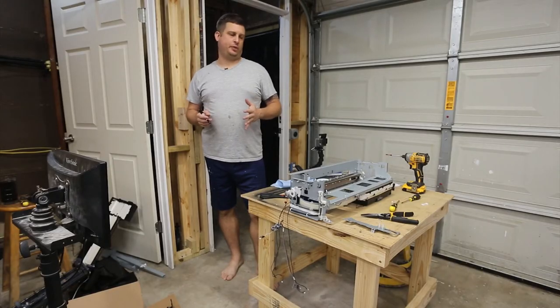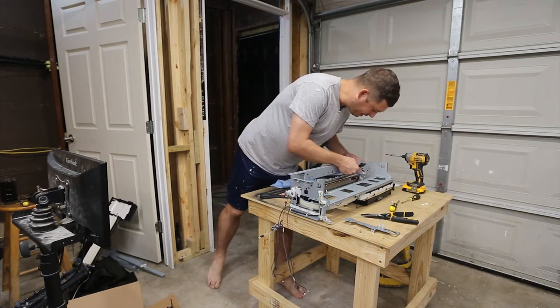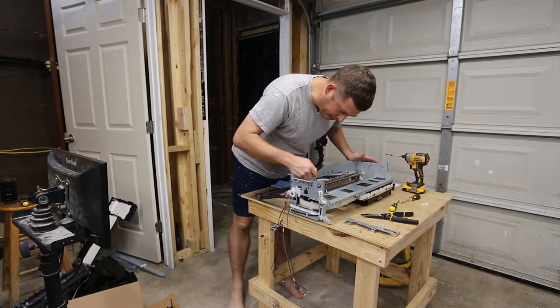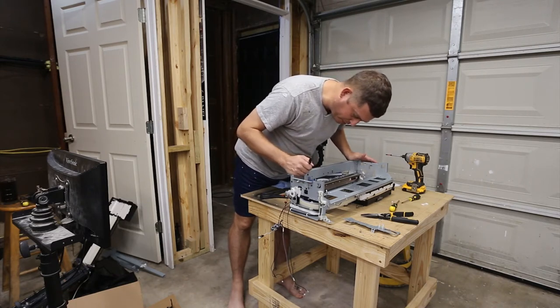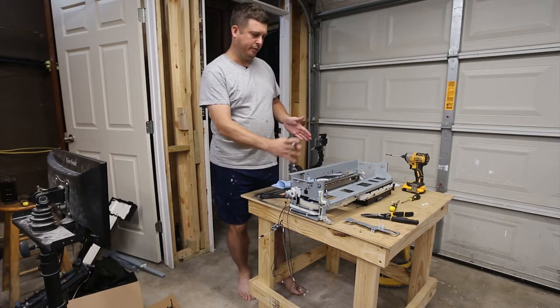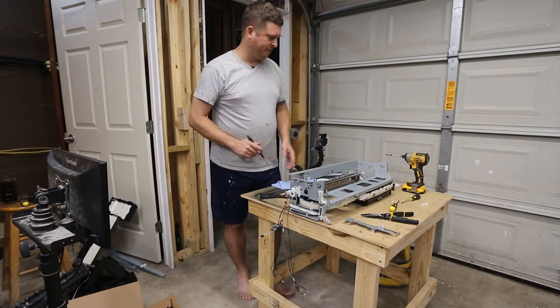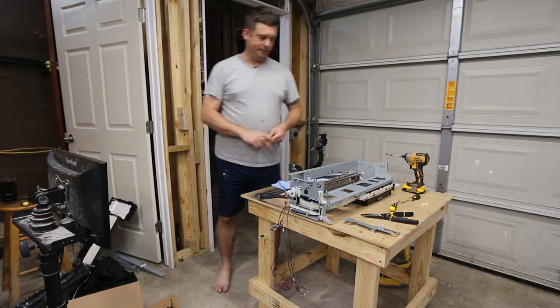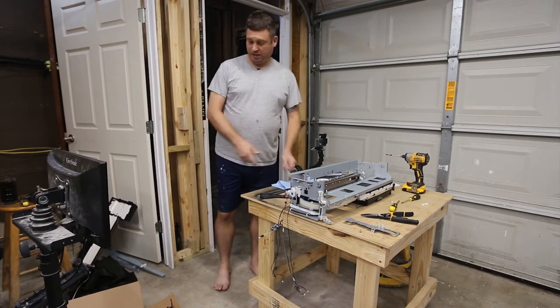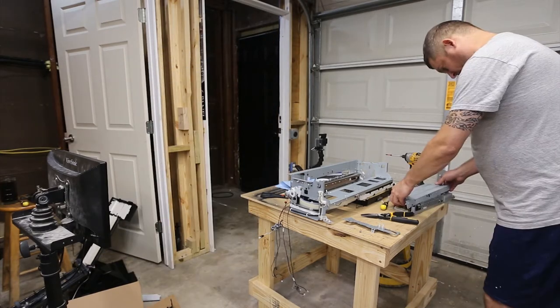We need to mark where we're going to cut — right along here and right along here. This side is somewhat critical because we're into that area where that bar goes, and we just need to be real careful that we don't get into there. On this side we've got a lot of leeway. Let me find the next piece that needs to be marked.